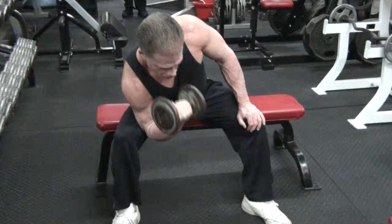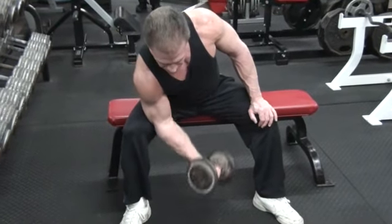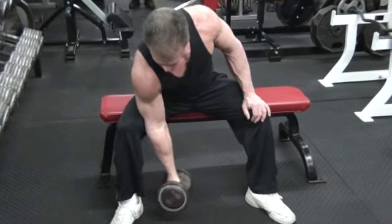Trying to turn that palm to his chin, basically. Full stretch at the bottom, full contraction at the top. Performed while seated, legs spread out wide.